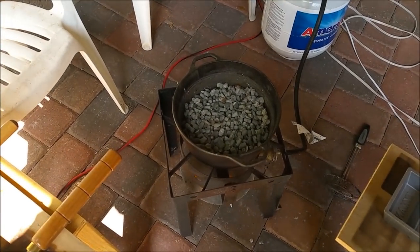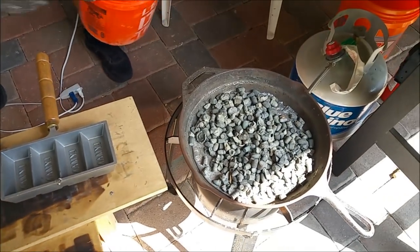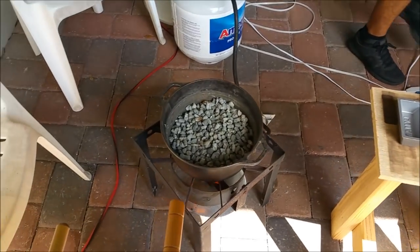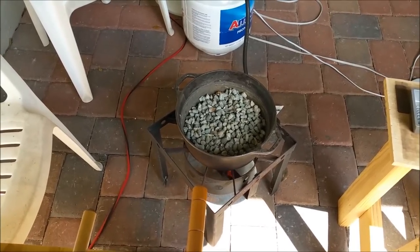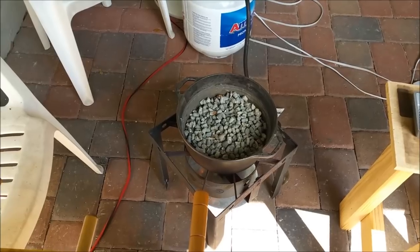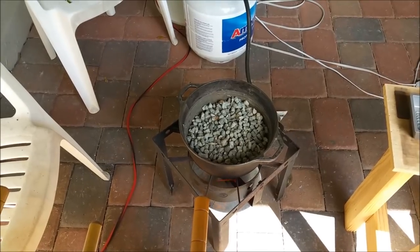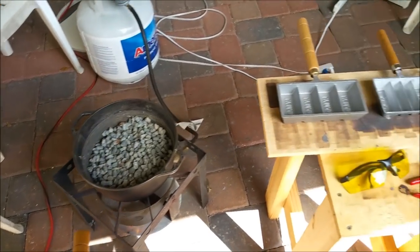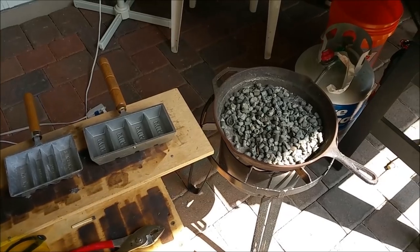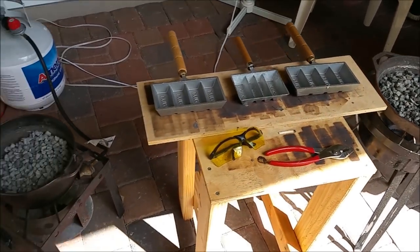We've got the first batch of bullets loaded up in the cast iron pot, and we've got the pan going over here as well. This is the start of the process — we'll be doing this for several hours today, melting all this down. It'll take probably 15 to 20 minutes just to get the first batch going and get the lead melted. After that, as we add the lead, it goes much quicker. We'll wait for it to start melting, then start using our ladles and skimmers to skim the dross off the top, flux it up, and start pouring it into our molds.